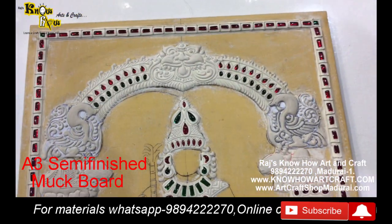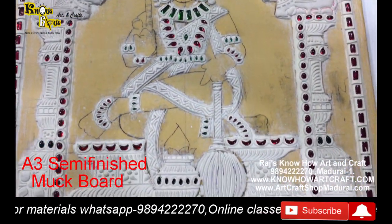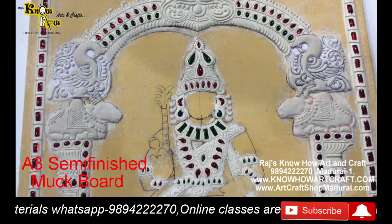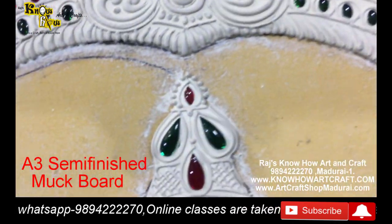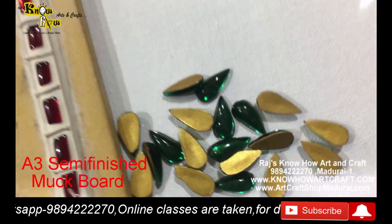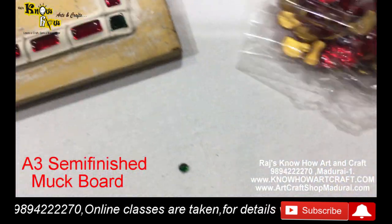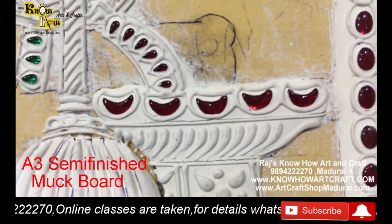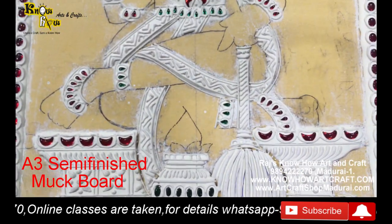This muck board uses no round or square stones - only one square, and all other stones are mango-shaped and other shapes. On the top we have used crescent-shaped stones, that is moon shape. You can see here how they look beautiful - such a wonderful masterpiece they give.